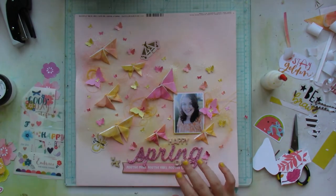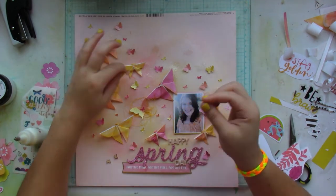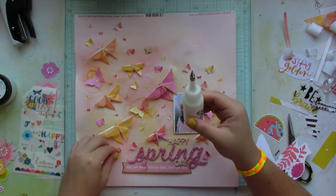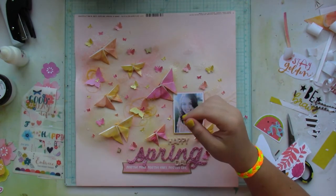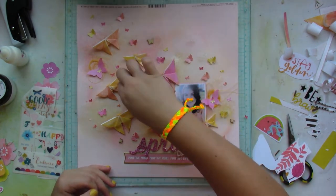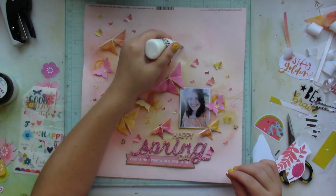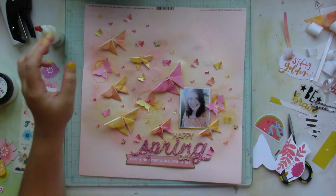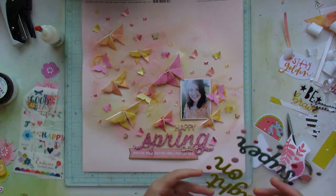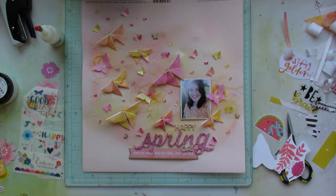That little chipboard banner piece right beneath the title is from the All Good Things collection by Vicky Bootin. I also have some butterfly-shaped wood veneer pieces which I color with Limoncello Shimmers to give them a yellowy tint.